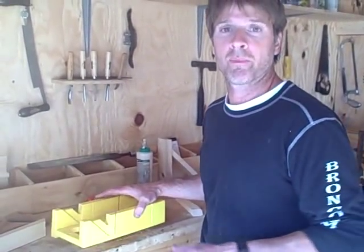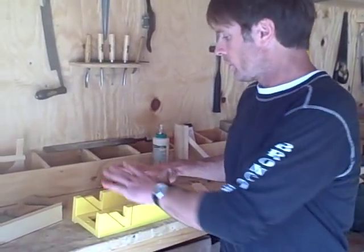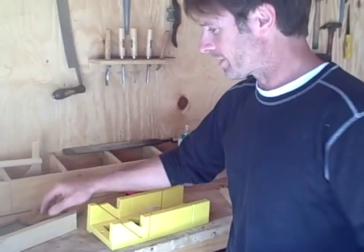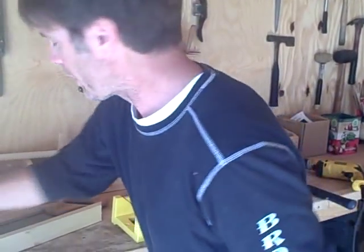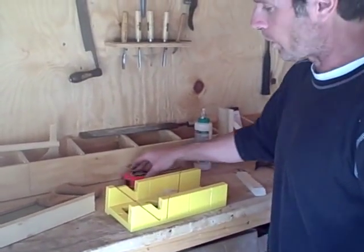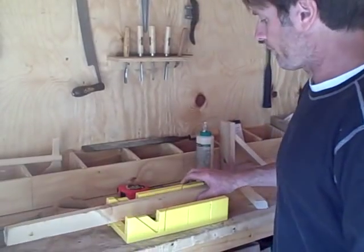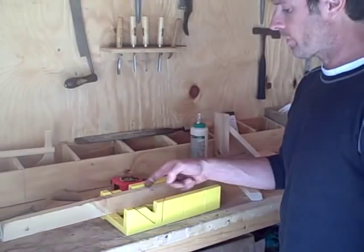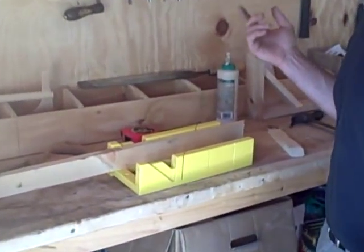Assuming you don't have a compound miter saw, we're going to use a miter box. Everybody should have a miter box — this is really basic stuff. I had one when I was five years old. This is how you make frames, moldings, do small projects around the house, because you can accurately cut a 45-degree angle without any kind of fancy equipment.